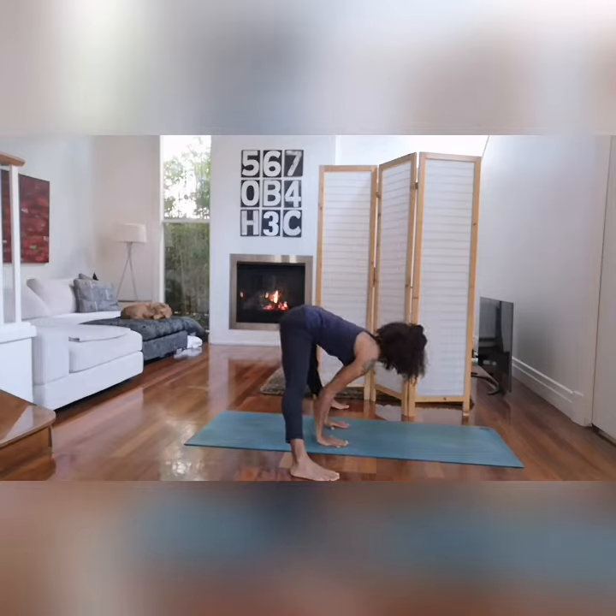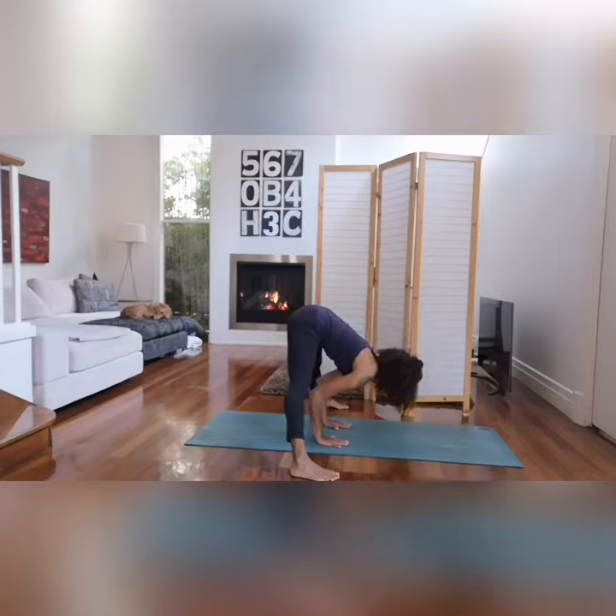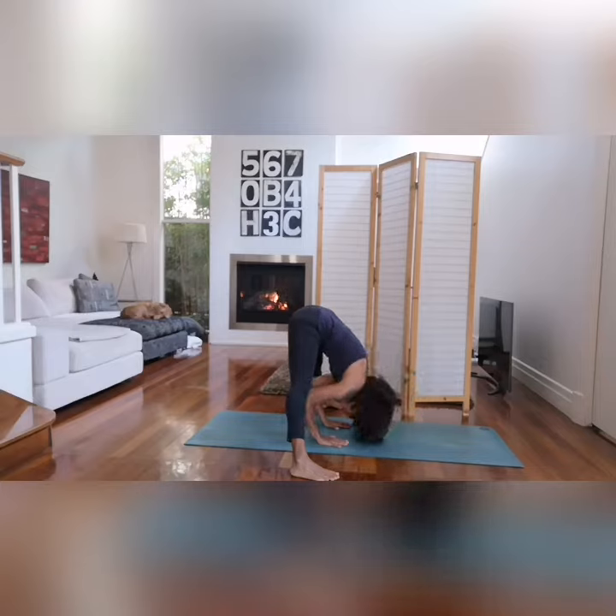Inhale and raise the head up, keeping the back concave. Exhale, bend the elbows and rest the crown of the head on the floor, keeping the weight of the body on the legs.